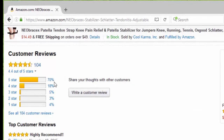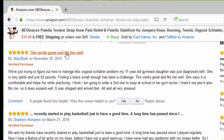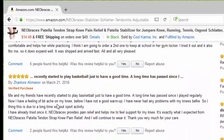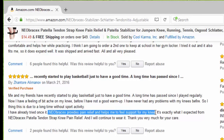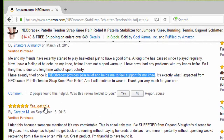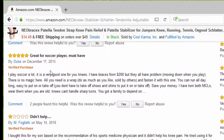So far we have 104 reviews, 70% five stars. The first one says highly recommended. Another says this works great and fits well — I recently started playing basketball and the Neobracex provides pain relief and helps me feel support for my knee. Yes, get this. Somebody else said it's very comfortable, great for soccer players, it's a must have.